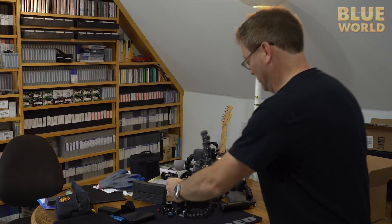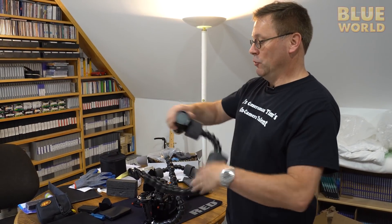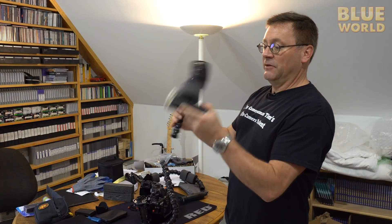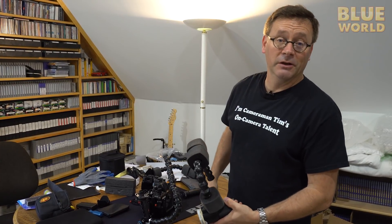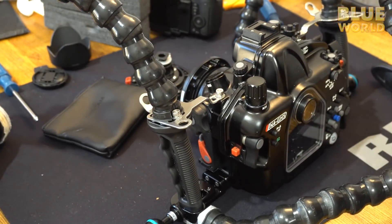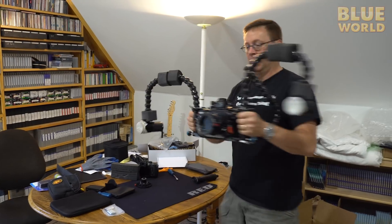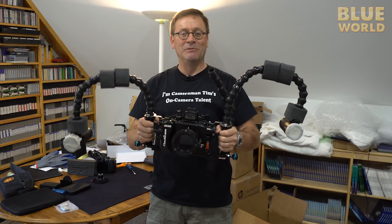I can flip the arm up when I want to set it down, which is nice. I've also got these Big Blue 6000 LED lights — they're really bright. I've got some floats on them, not just to make the lights float, but primarily to help the camera housing achieve neutral buoyancy, because the housing is definitely going to be negative and I want it to be light and easy to use.